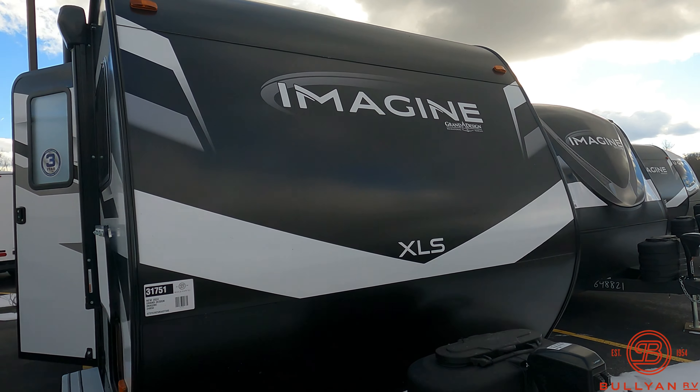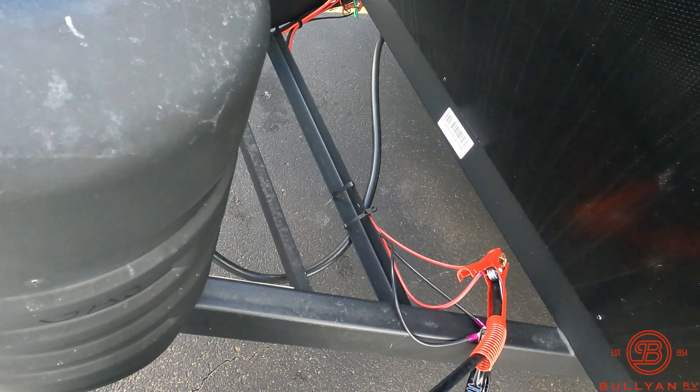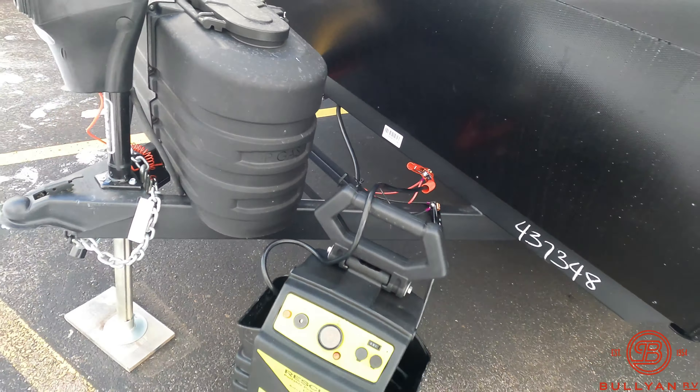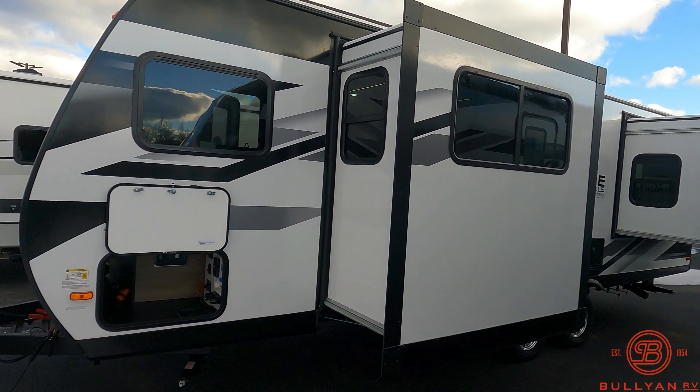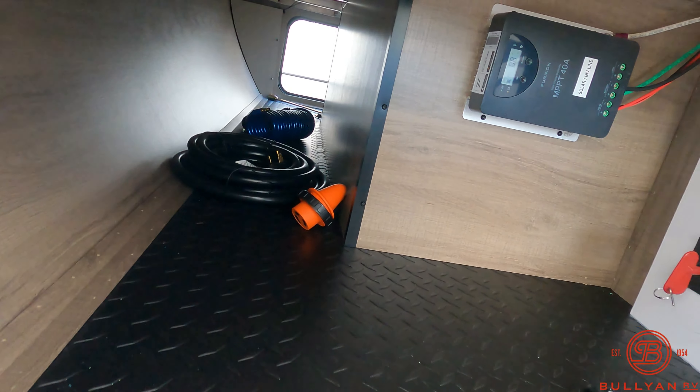Double 20-pound propane tanks here in the front, nice automatic tongue jack there. It's got a spot for two batteries here, which we do install, wire up, and box upon purchase. Getting to the side here, there's a nice front storage pass-through — not a ton of it, but it's still enough to get what you need.